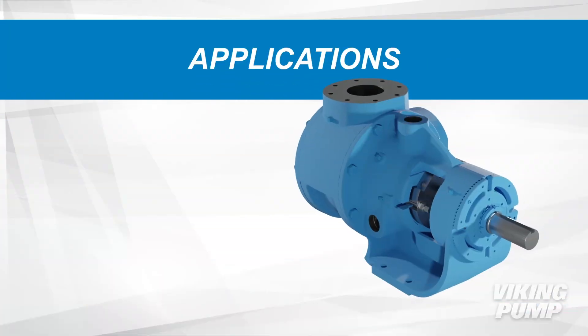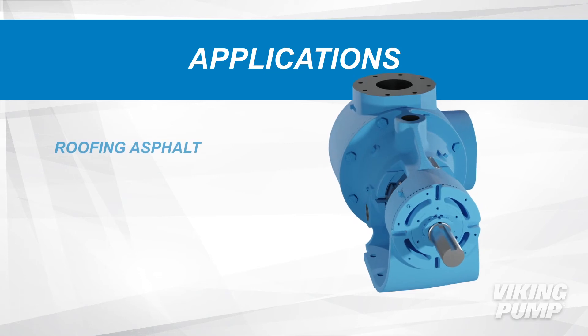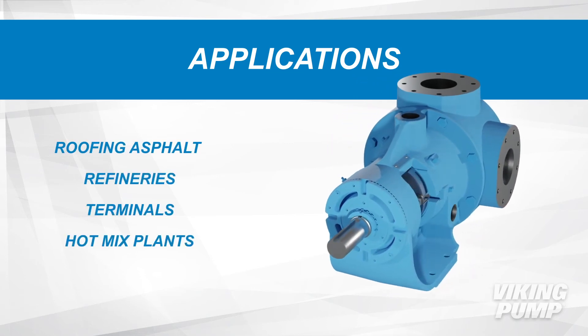These new asphalt pumps will make a difference anywhere asphalt products are found, including roofing asphalt plants, refineries, terminals, hot mix plants, and more.